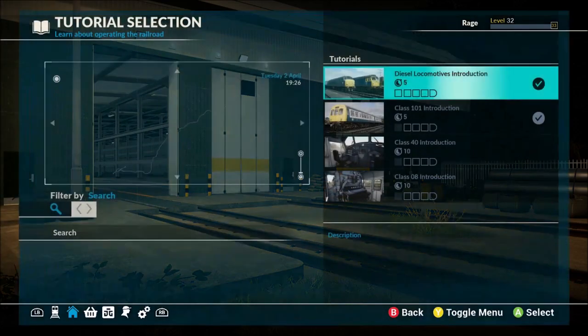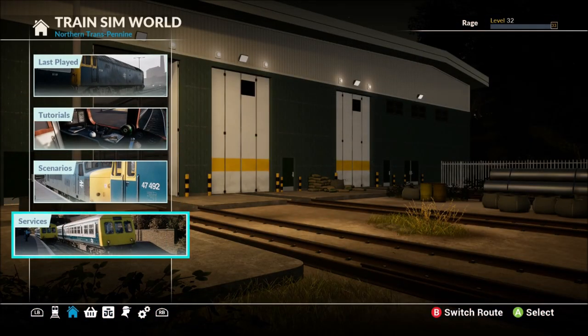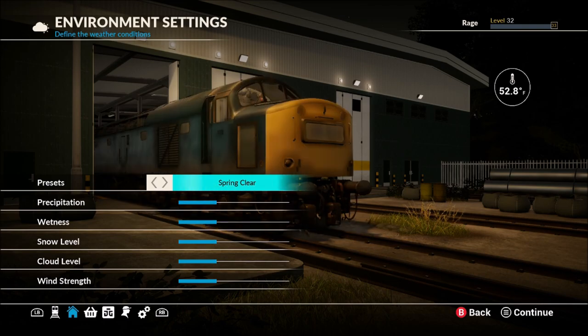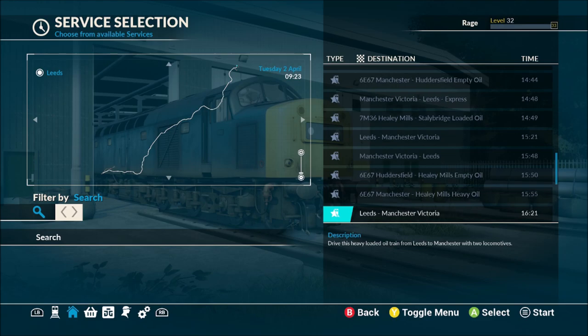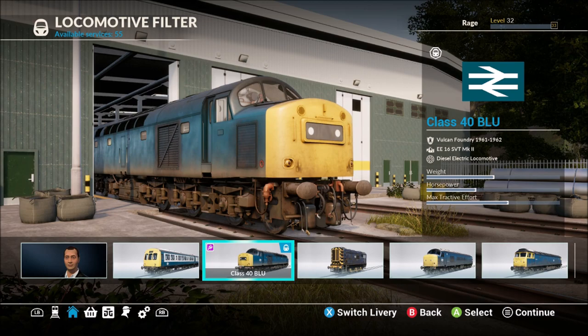What we're going to do today is jump into the tutorials for the Class 40 and the Class 08. Before I forget, you can also jump into service mode with these trains. For example, with the Class 40 you can do Leeds to Manchester Victoria, Victoria to Leeds, there's an express train, and a heavy haul oil train from Leeds to Manchester with two locomotives. There's plenty of new services in the 24/7 mode.